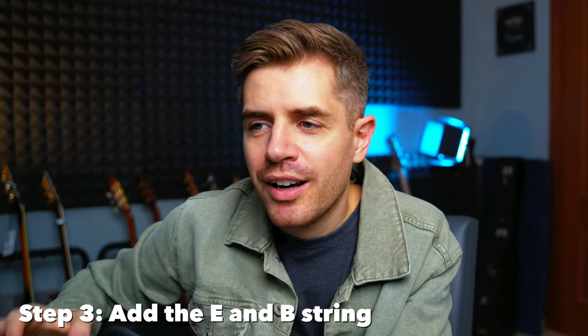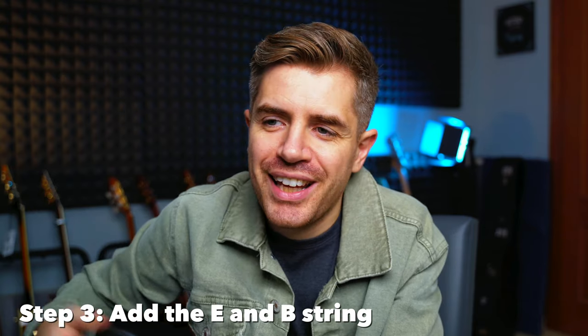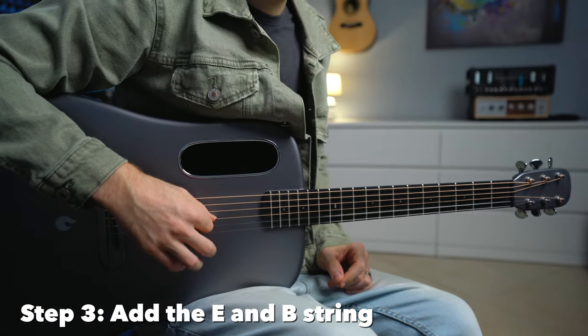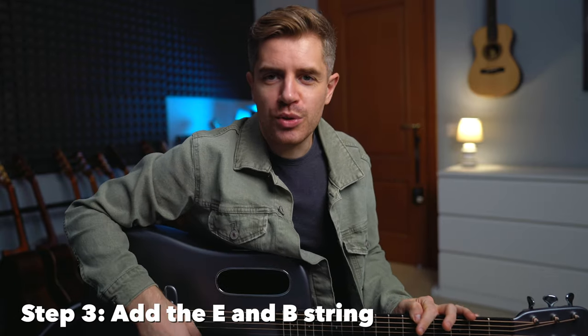Step number three, you want to add the third and the second open string to each chord. With this step we will change the chord family of each chord, since the E and the B string open have a unique relationship with each one of these chords.